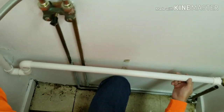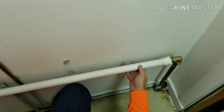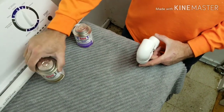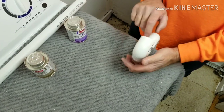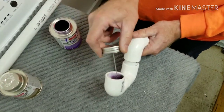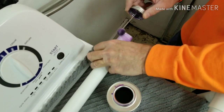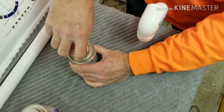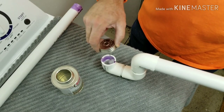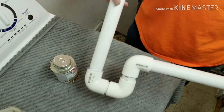Here we have it all dry fit and we are looking at our results — it is good to go. So we will take it apart, glue it together, then put it back on the pipe. The primer is a cleaner that gets the plastic ready for the cement to adhere. We unscrew it, take the dauber out, clean the inside of the fitting, clean the end of the pipe, then apply the cement. We do each joint the same way each time.